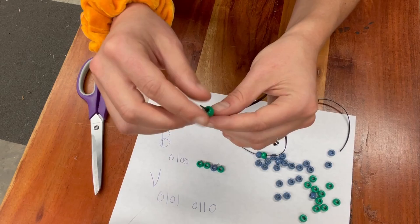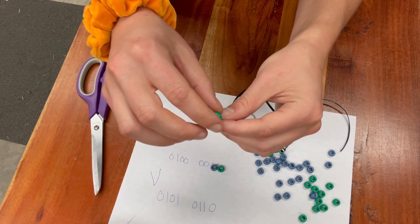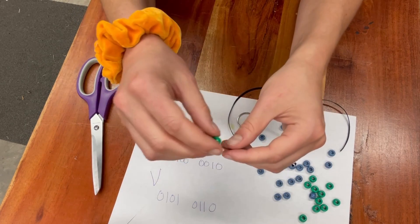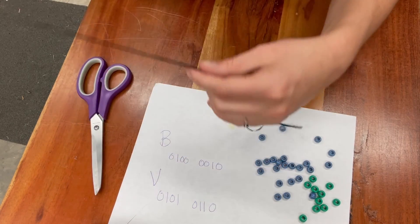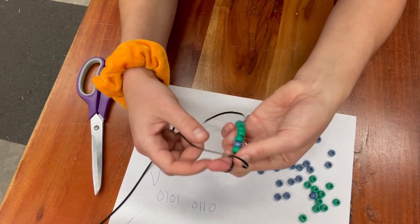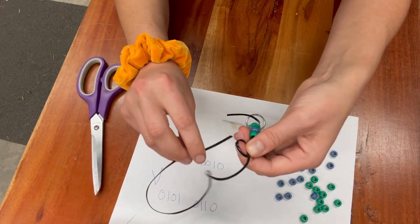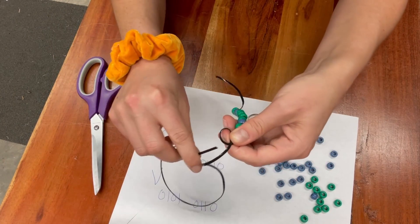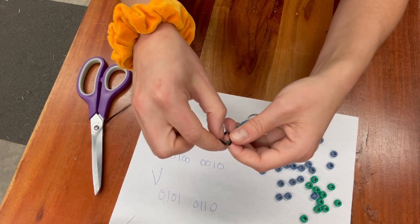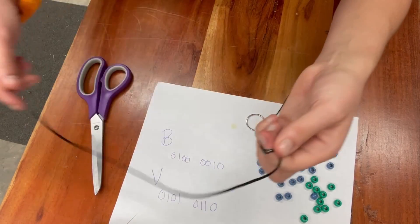Some of y'all are probably master bead people, but as you can tell I am not — I'm doing it this way, which feels like maybe not the best method, but whatever. Now I've got that done and I need to tie a little knot to keep these two pieces of binary separate. If you're wondering how I figured out what the binary was, we've got a decoder key in the binary challenge linked below, and I encourage you to go through it.